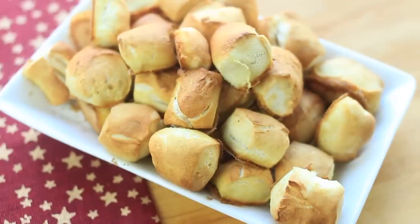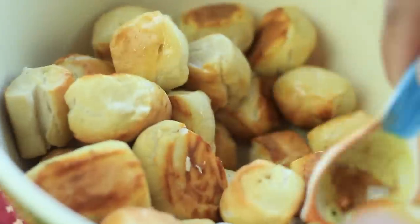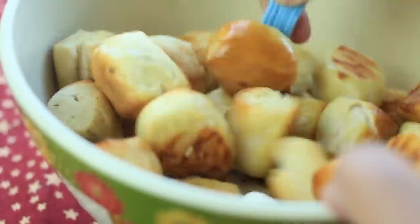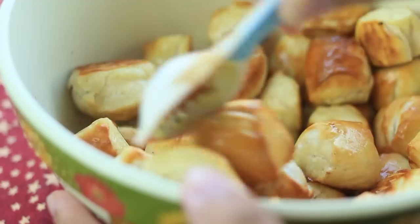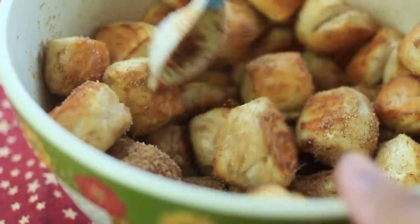These taste great by themselves or dipped into soup. Or you can take some butter, mix it around while the pretzel bites are still very hot, and then add some cinnamon and sugar — this makes a great dessert to eat after your soup.